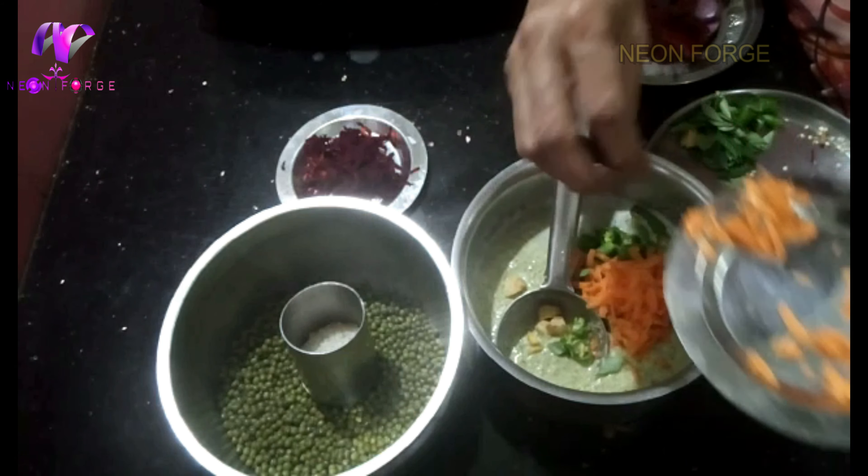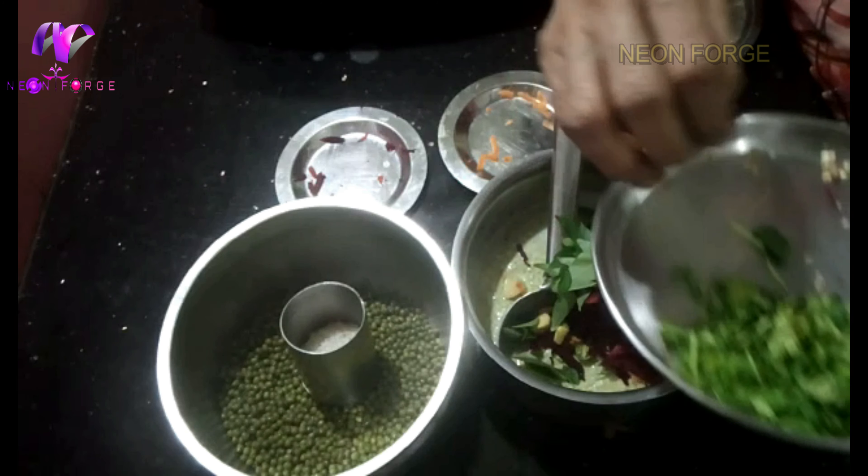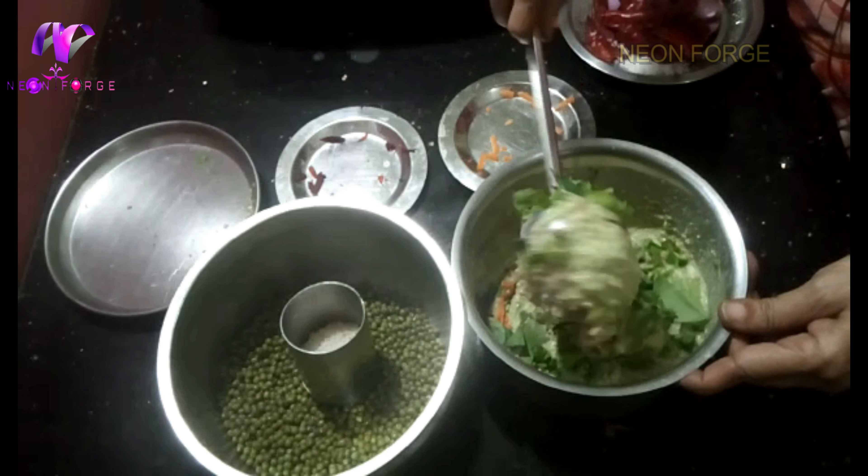In the pot, we add some ginger, carrot, wheat fruit and garlic. We add some salt to the pot.